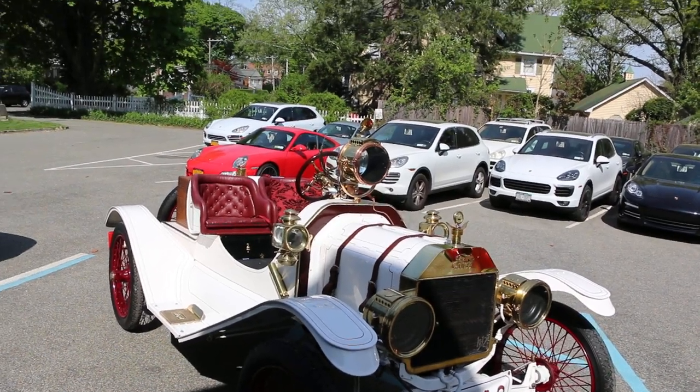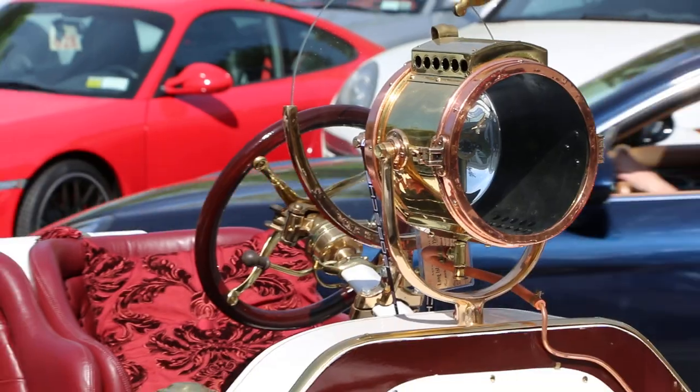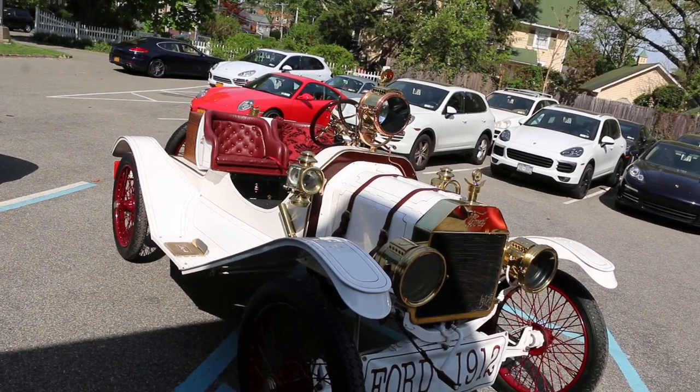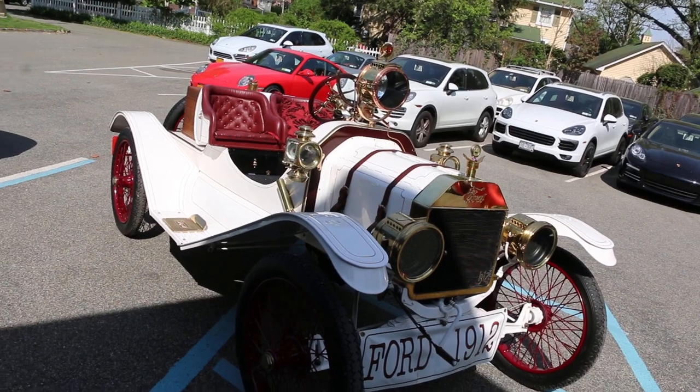The large center headlight was for racing at the Vanderbilt Motor Parkway, because of deer and other animals. The Vanderbilt Motor Parkway was a raceway then, right? Sure.